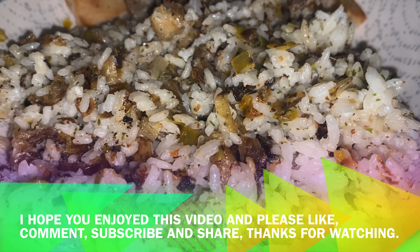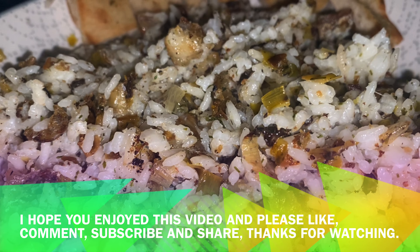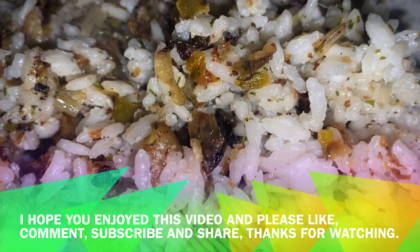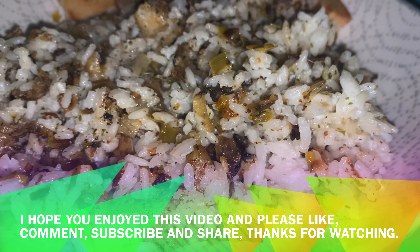I hope you enjoyed this video. If you did, please remember to give it a like, leave me a comment, subscribe, and share this video on social media. Thank you very much for watching.